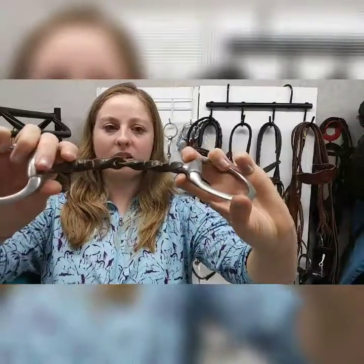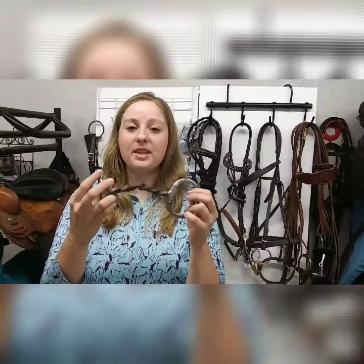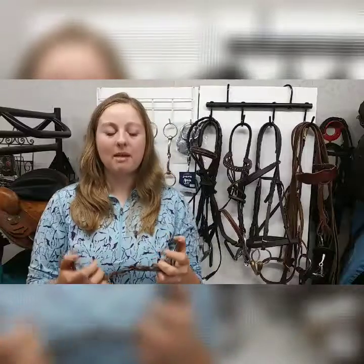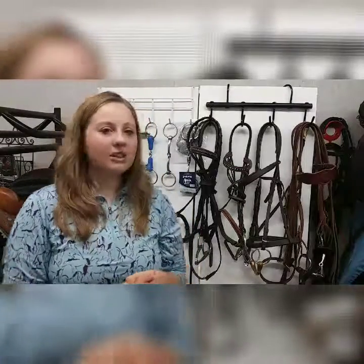Then there's the twisted metal bit, which has little ridges on it. If you have a horse that's really hard to control and a smooth-mouth snaffle isn't enough, this might be an option. You want to make sure you're using your seat, weight, and core to help control your horse and that you have really good, light hands. This bit can be useful for training, but it can be severe, so you need to know how to use it properly.